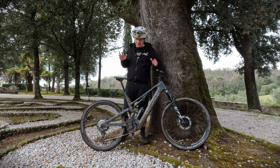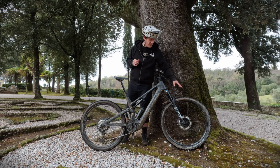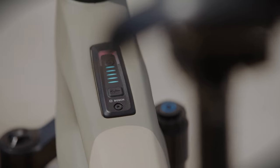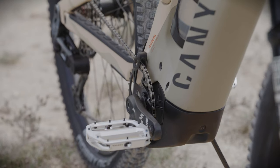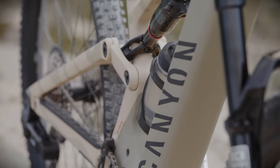Canyon have obviously approached this project with a broader mentality. We have a 29 on the front, a 29 on the back. We have a Bosch motor and a 750Wh battery, though a 620Wh battery is also available. The motor is the Performance CX Generation 4 from Bosch — it's got 85Nm of torque and 250W of power. The battery is a Bosch power tube battery integrated into the down tube.